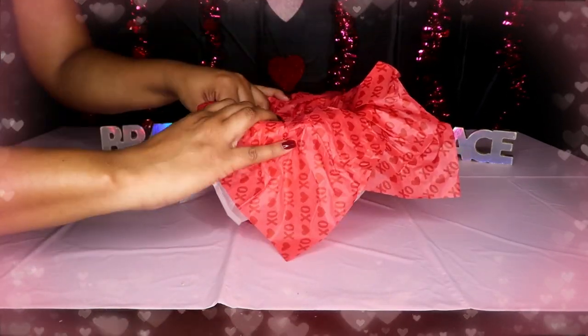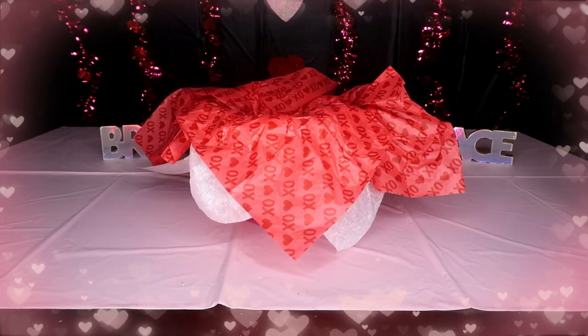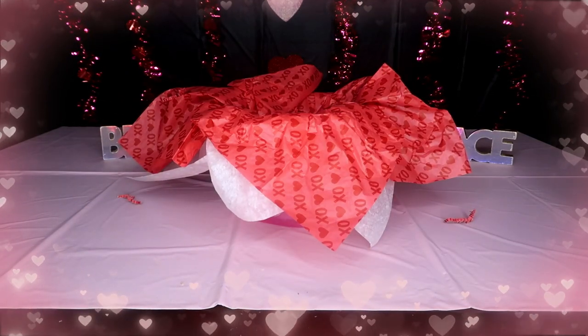Okay, so this is what it looks like so far. The next thing I'm going to do is grab my shred. I'm just going to use this one because it's already open and it won't really show — it's only to give it some height. I'm just going to stick that in there.